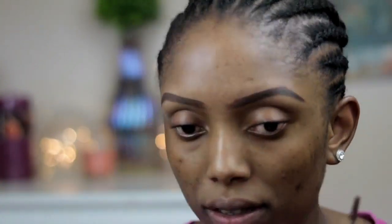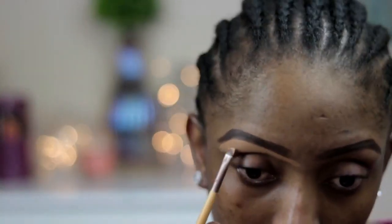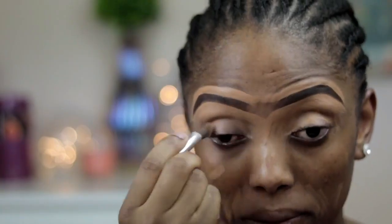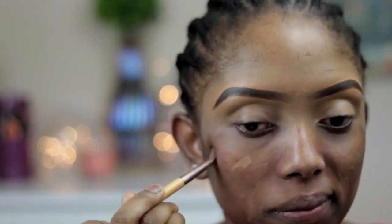Now I'm going to go ahead and apply my MUA brow tinter. After that, I'm going to clean up the eyebrow with my MAC NC45 concealer. Then I'm going to go ahead and apply a darker shade of concealer on my face, on the areas that are pigmented.